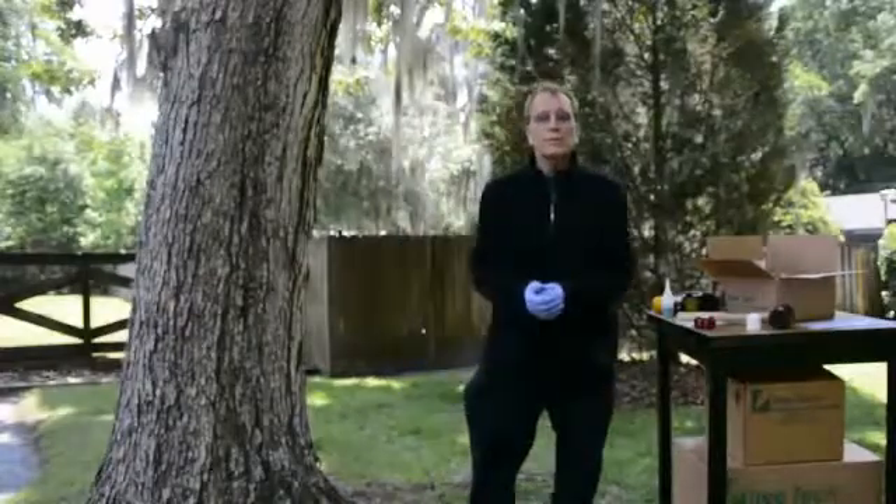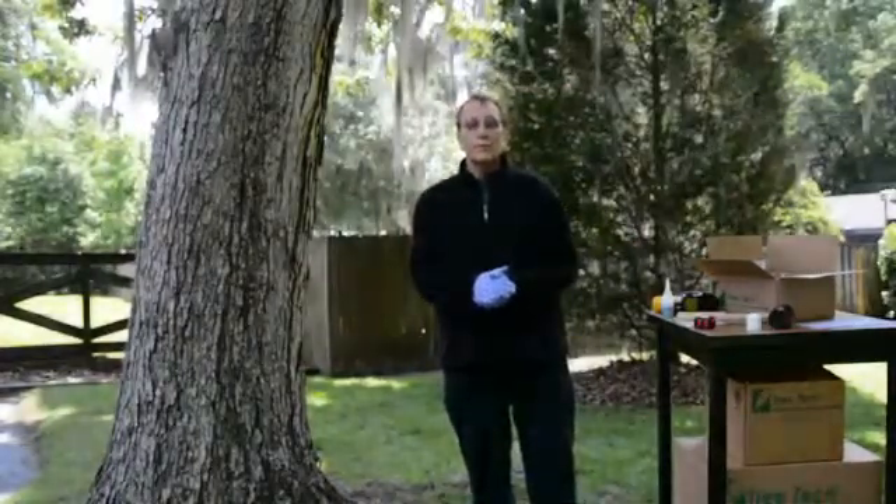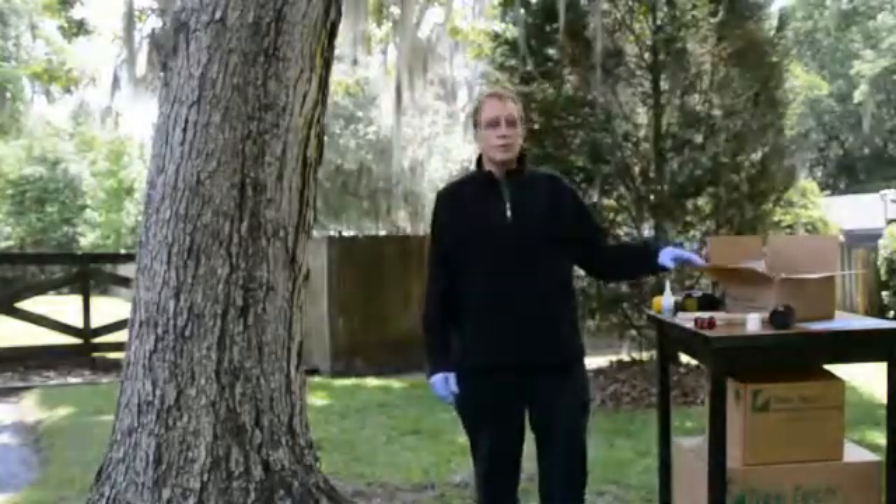Hi, I'm Dr. Roger Webb and this is another Tree Tech Tips. Today we're going to talk about how to install the microinjection unit. When you order these units, they're available in 25, 50, or 100 unit cartons.